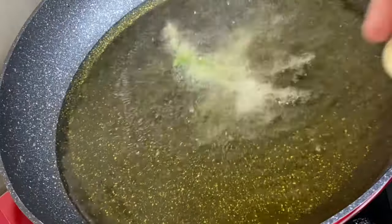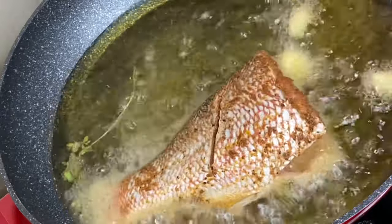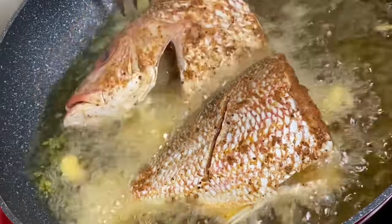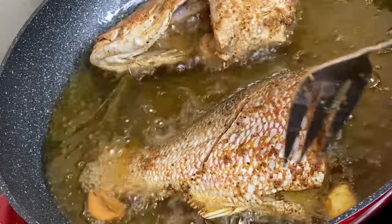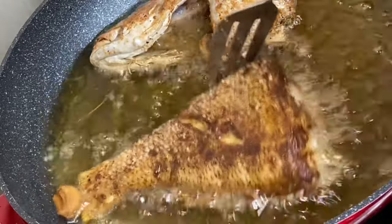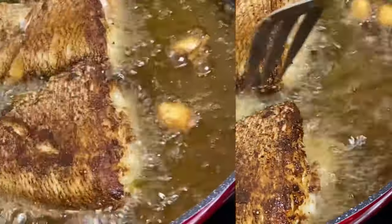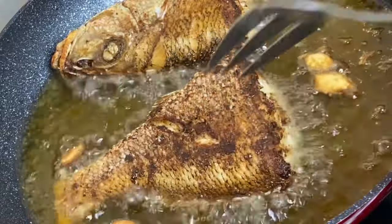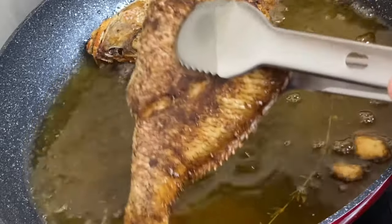To give the cooking oil some flavor, I'm going to add some fresh thyme and some garlic along with the fish, and I'm going to fry these on both sides until they are nice and golden. These are beautiful and they smell amazing — the slightly burnt garlic gives great flavor. Now that they are done, I'm just going to remove them from the pot.